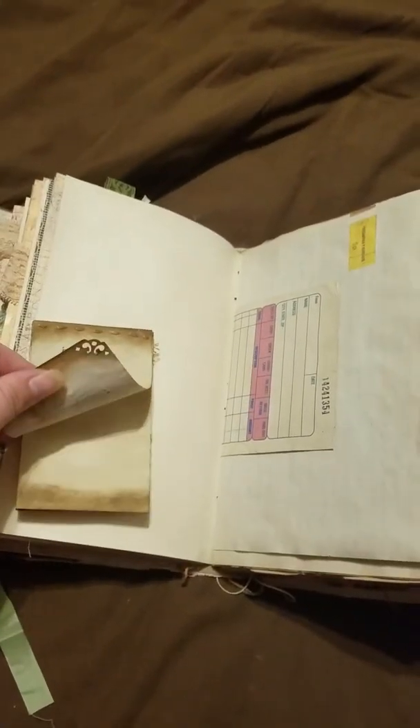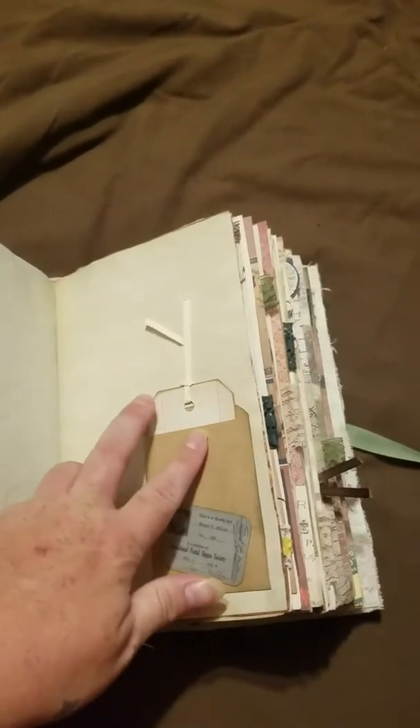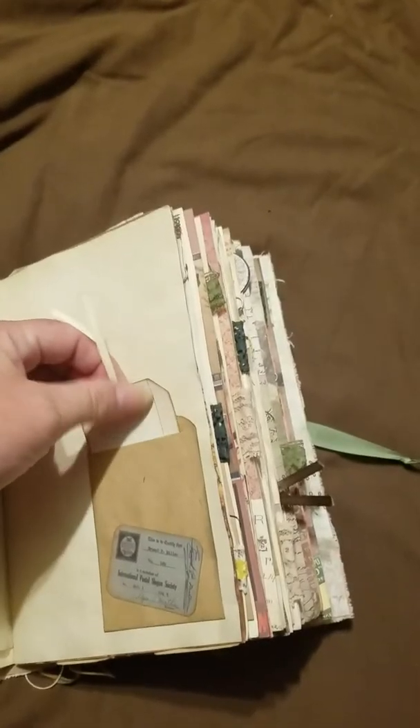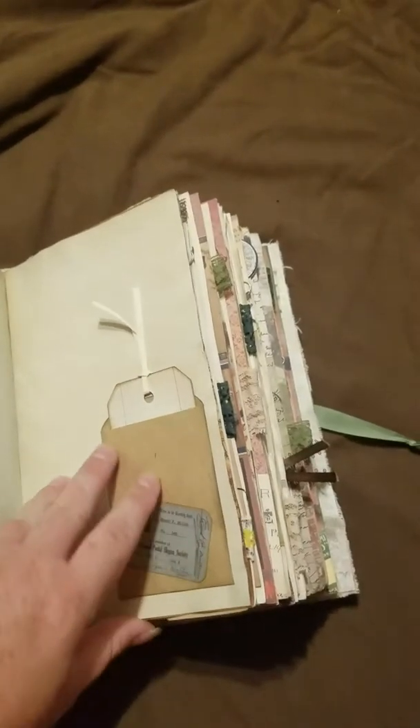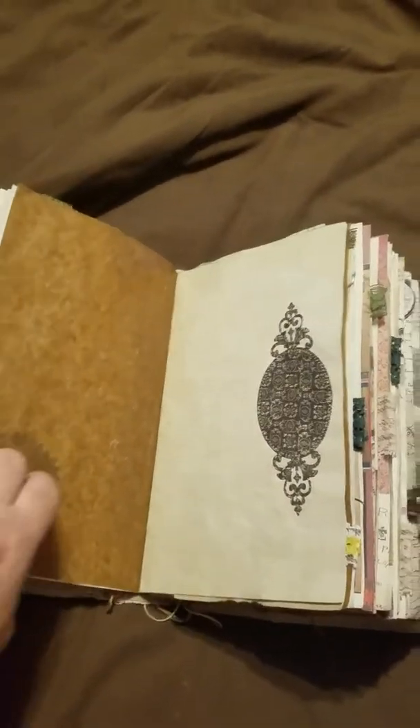Here's a little booklet I made and stamped on — some receipt paper, some ledger paper with some washi tape on it. There's a little envelope with a tag. Here's that other piece of that Reader's Digest page, die cut, title paper die cut.